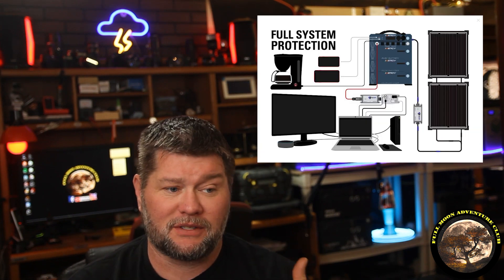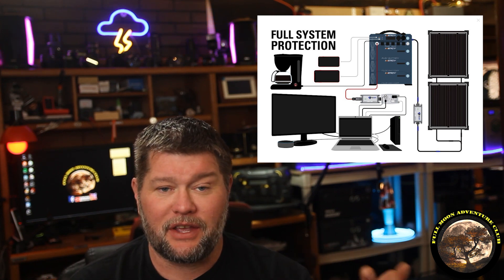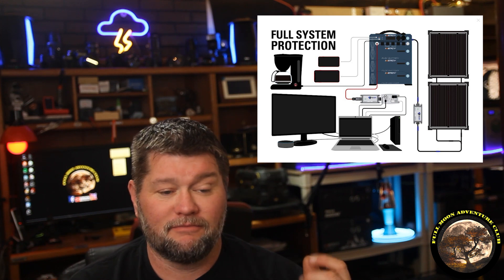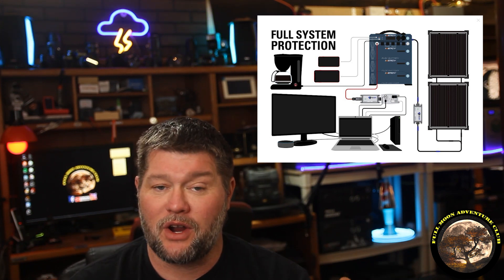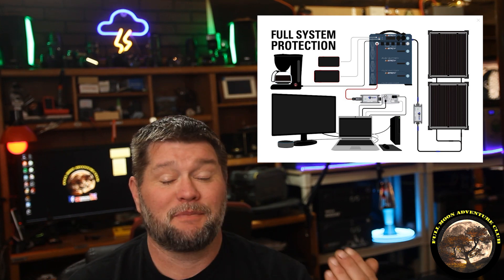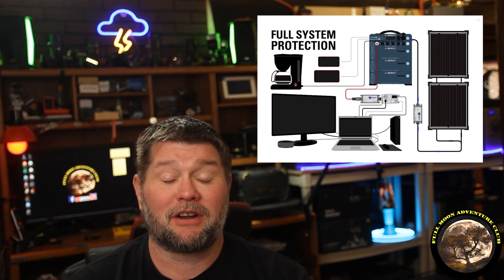So you can protect cell phones, walkie talkies, tablets with survival information, anything electronic. Anything that's plugged into it while you're using it is protected, which is a huge upgrade from having to put them in EMP protective bags or Faraday cages. It's great to be able to use that stuff, because otherwise you just have to have it stored in an EMP bag until something goes bad.